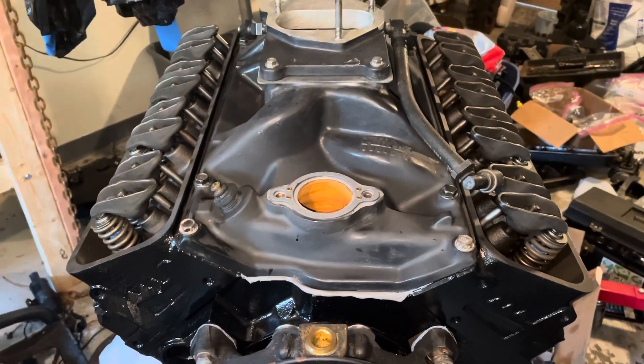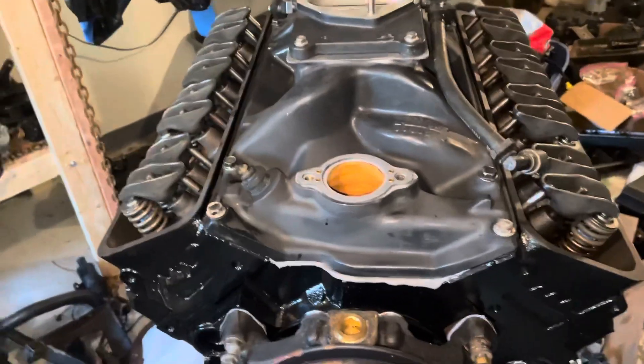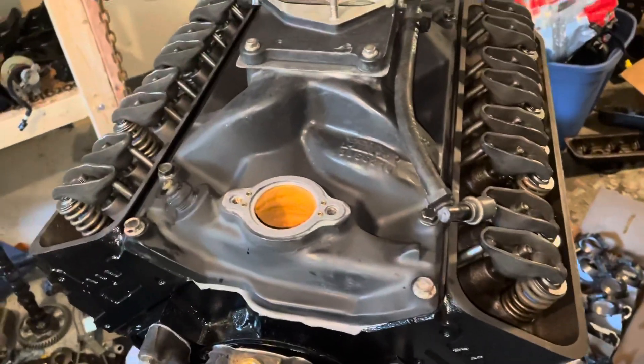Hello, welcome to another video about LSX Engines Tuning and Marine. In this video, I'm going to be installing the thermostat housing.